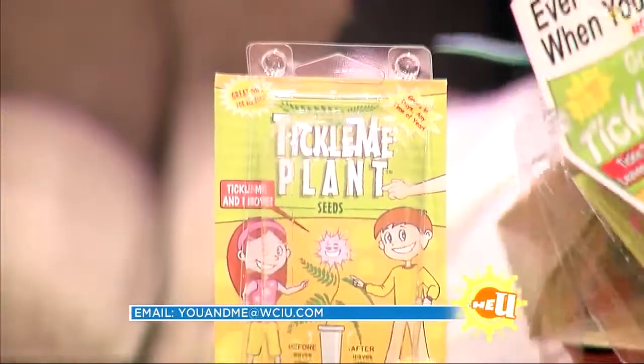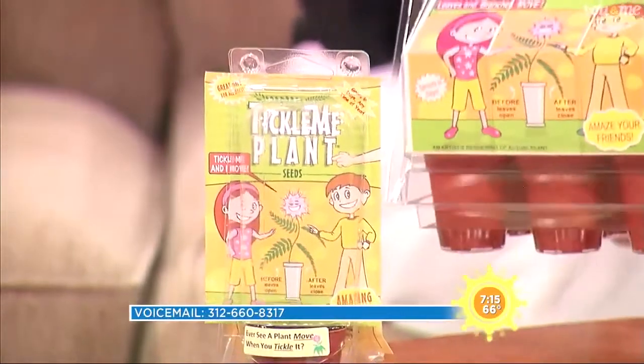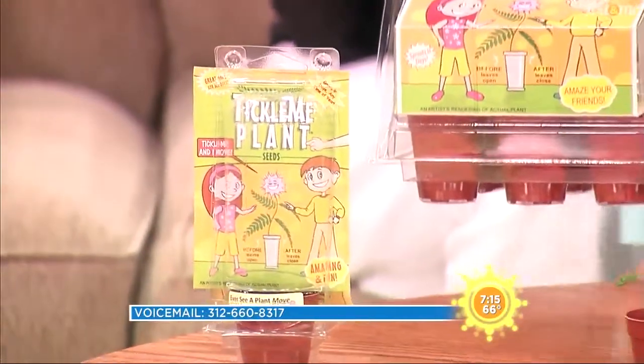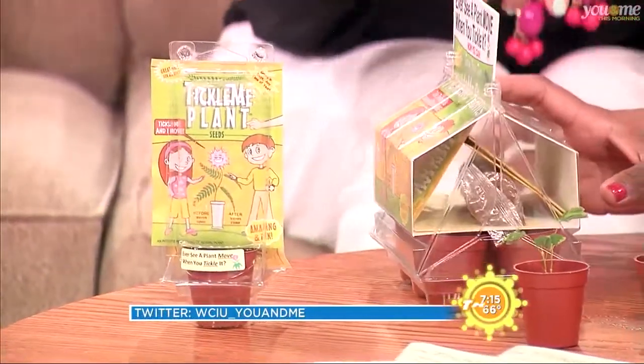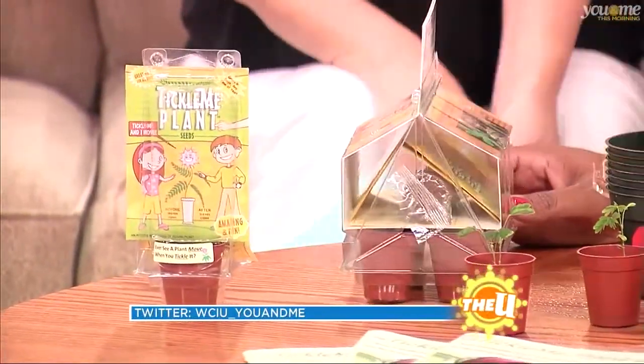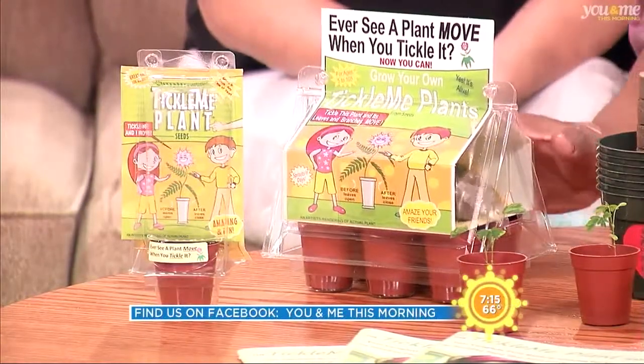How does the packaging come? You can get just an individual one or packs, which makes it really easy. That's actually a little greenhouse — the plastic that it comes in. So when you first plant it, it keeps it warm and moist so it can grow, but then you can take it out. It comes with a book and they suggest doing experiments with kids, like putting them in different lighting conditions. They say they can grow a couple feet tall and a couple feet wide.